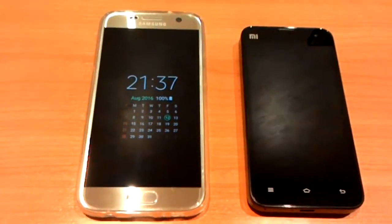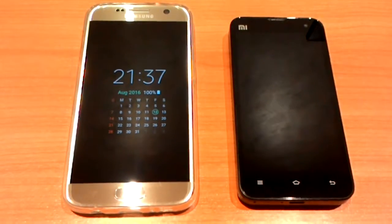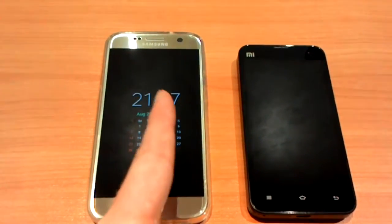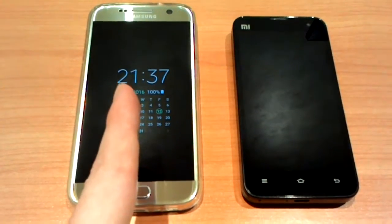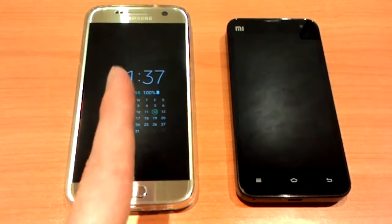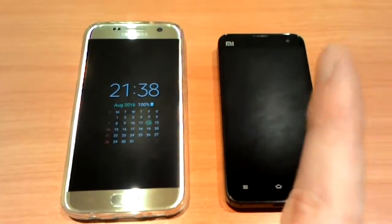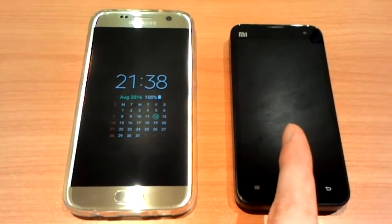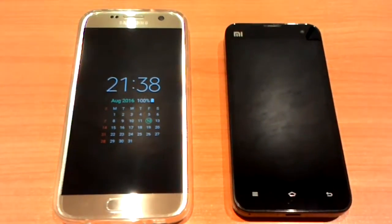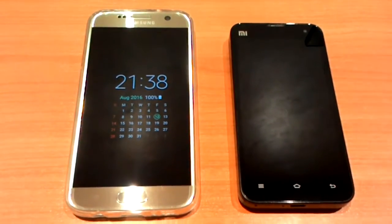Hey guys, today I would like to compare these two phones and their battery life. This one is the new Samsung Galaxy S7 I bought today — brand new phone with absolutely new battery — and this one is my old phone, the Xiaomi Mi 2S, which I've been using for over the last three years.